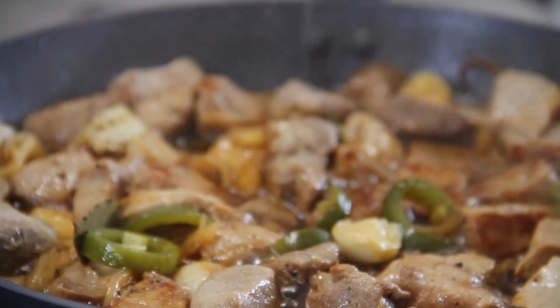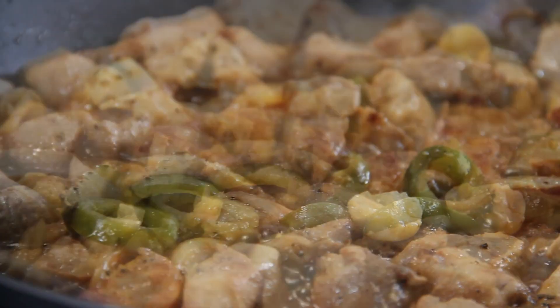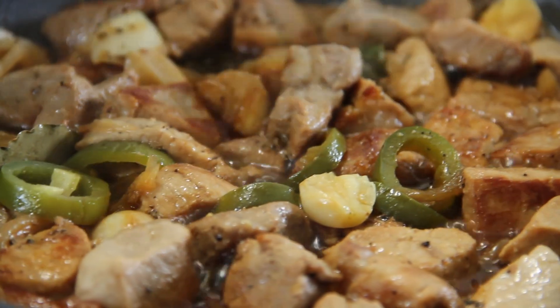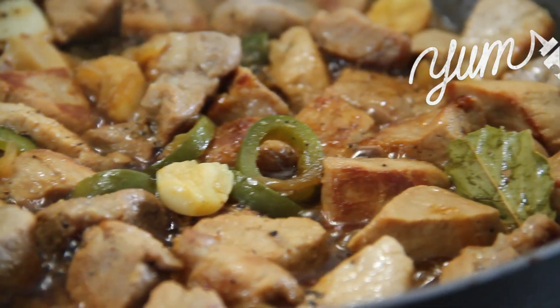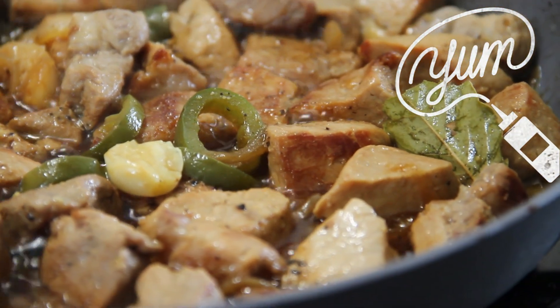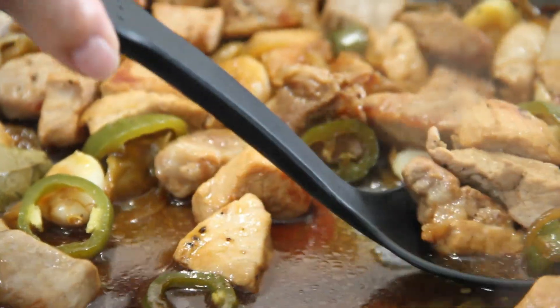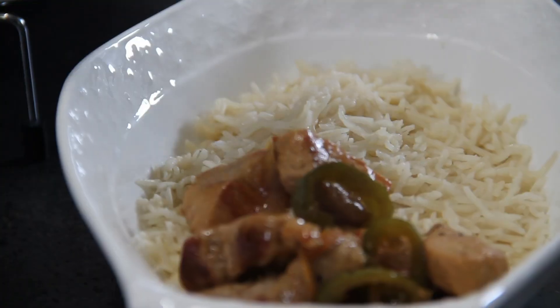After 10 minutes, we are done my friends. Just look at this — it smells so adobo-ish, so yummy. This is absolutely perfect served up over a steaming bed of rice.